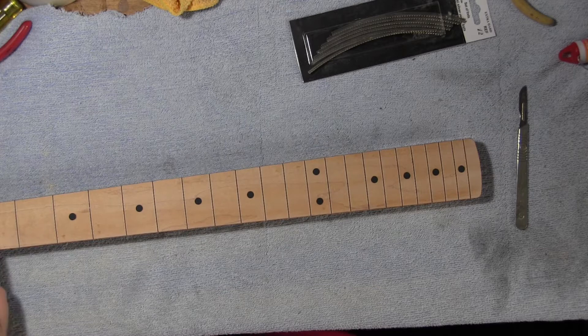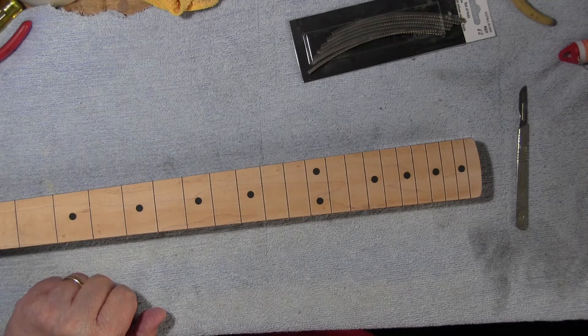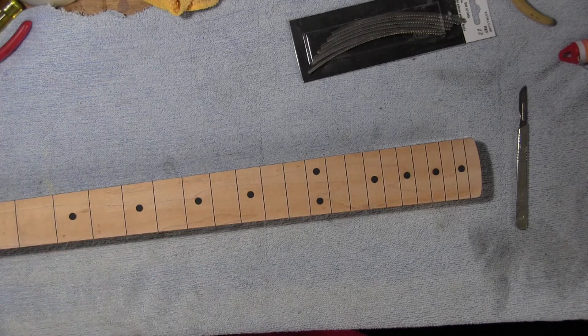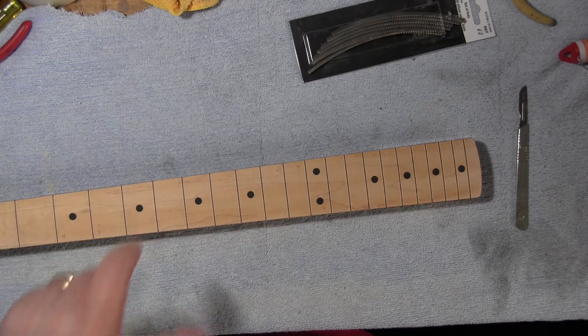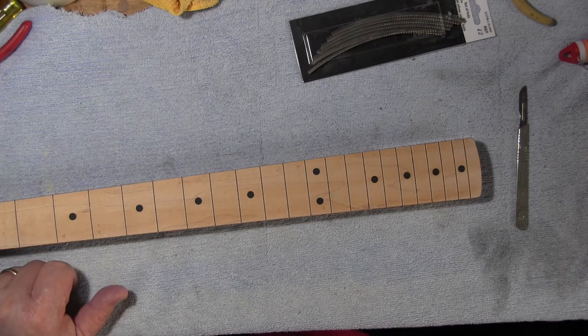I may even stick a bone nut in here — I'm not sure if he's a vegetarian or not, so you've got to be careful. You can't just go slapping bone nuts in people's guitars until you know what their beliefs are, so I'll ask. Anyway, if I put the varnish on now it's going to go in the fret slots and the frets aren't going to go in, so c'est la vie for that.